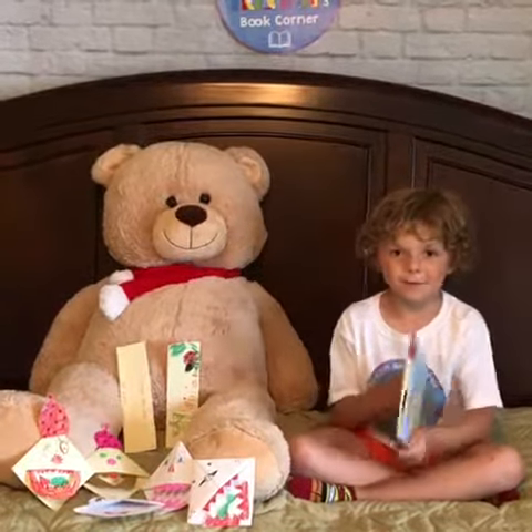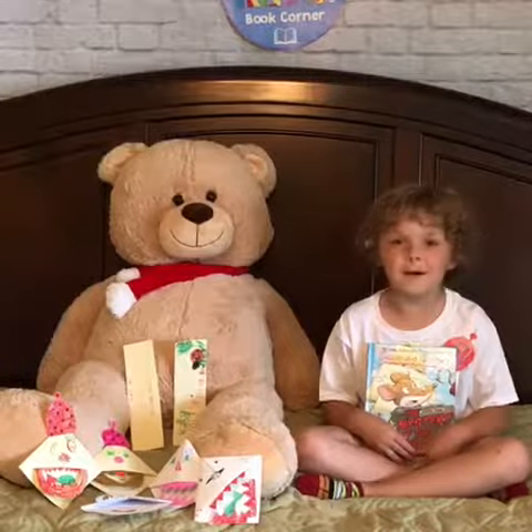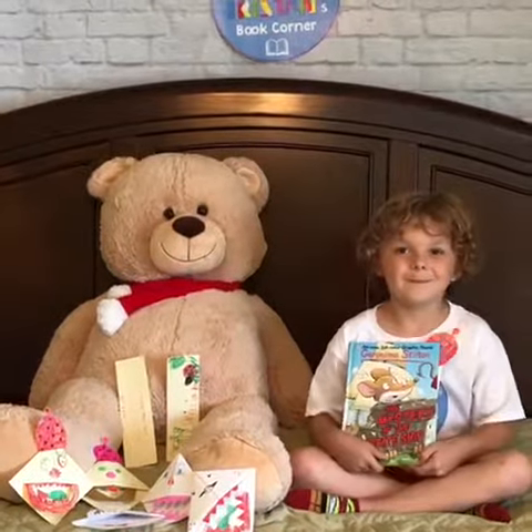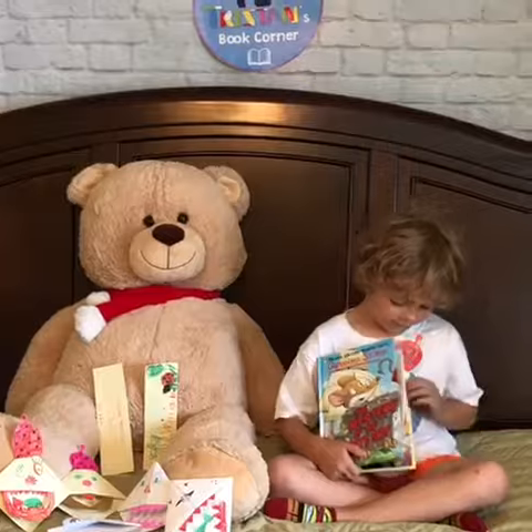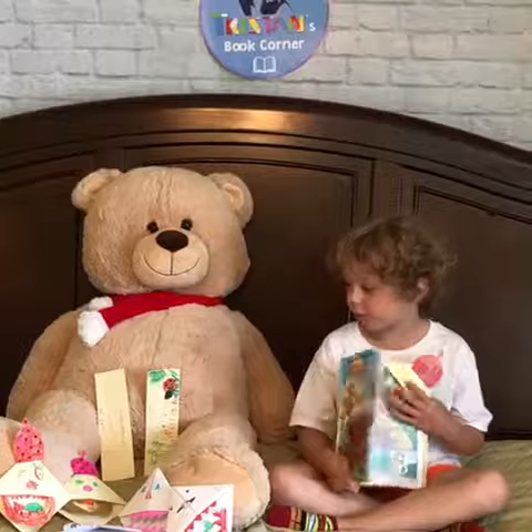And I'm so happy that I made these because now I've got so many bookmarks. And guys, I'm going to go back to my page because of my monster mark — he's kind of like eating your page and it's really cool.